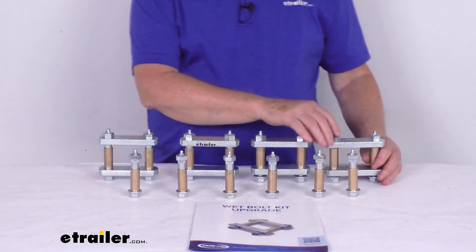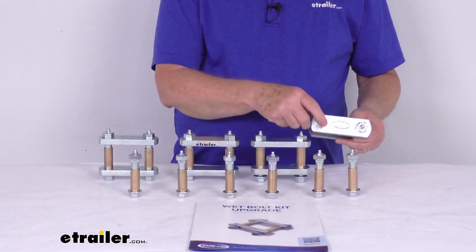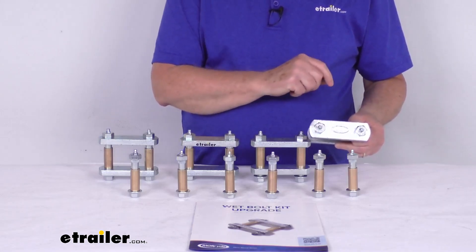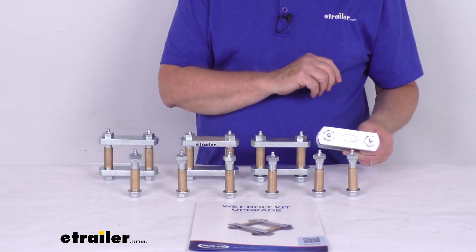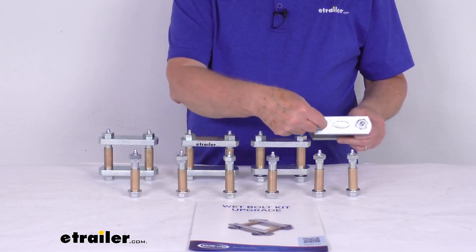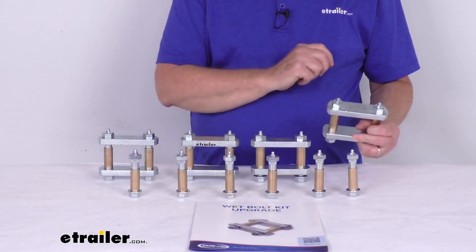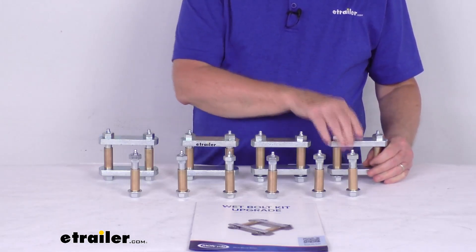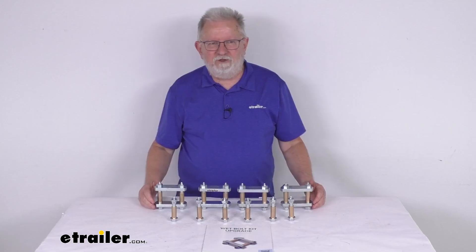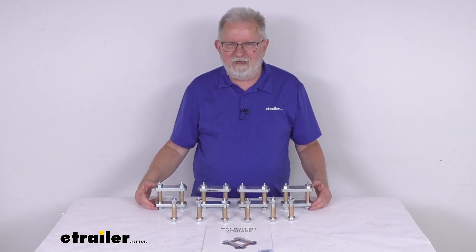This upgrade kit, besides having the thicker straps, also includes wet bolts — shackle bolts that have a grease zerk fitting on the end that allows you to apply grease to the inside of the bushing and keep wear from happening at your connection points. You just attach your grease gun to the zerk fittings, pump it full of grease, and it'll come out and lubricate the inside of the bolt. And these parts are all made in the USA. That should do it for the review of the Mooride Suspension Shackle Upgrade Kit for Tandem Axle Trailers.